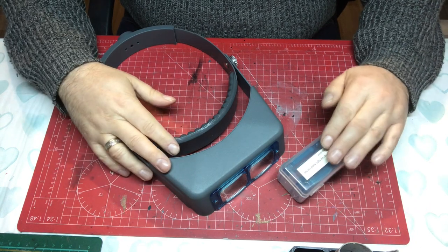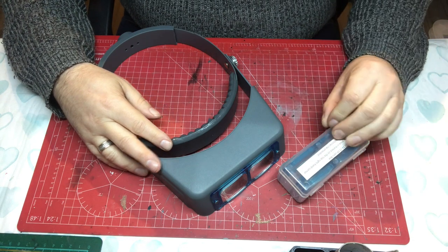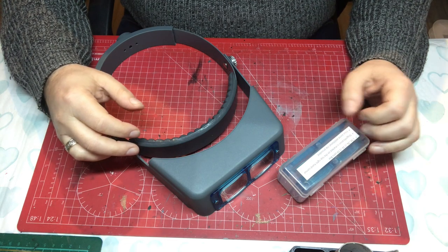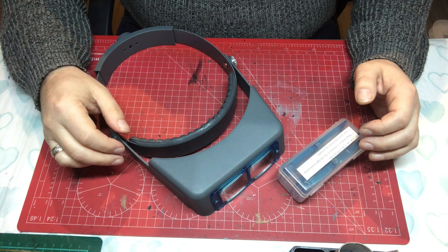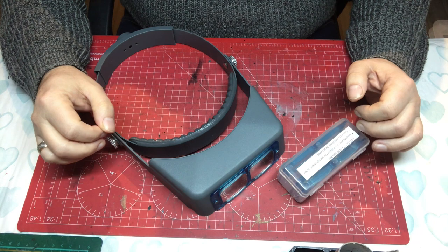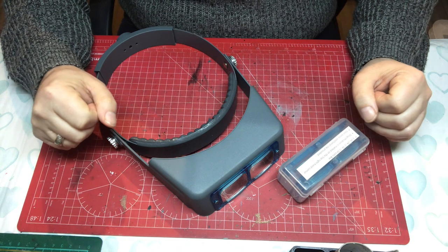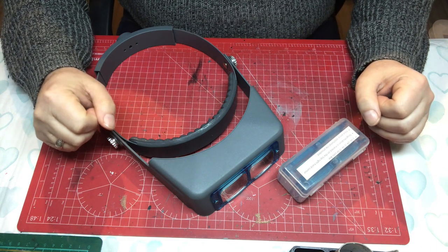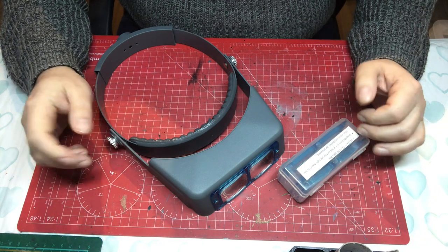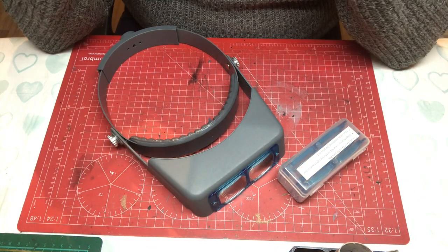This is an Optivisor and we'll come back and look at this in a little more detail in a sec. Basically, magnifying glasses come in quite a variety of different styles and it's becoming a bit of a minefield. There is a lot of focused advertising going on for certain ones, so let me talk you through the different ones that I've had and the ups and downs of them.